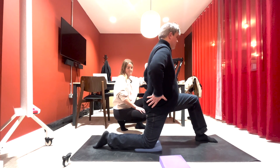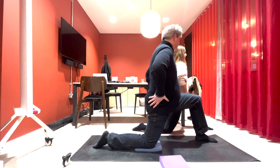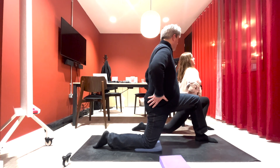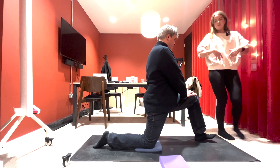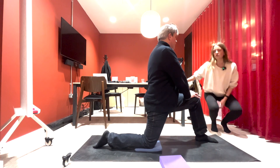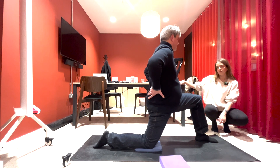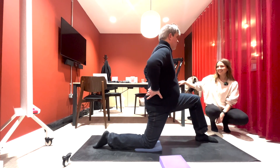What we want to avoid with this one is arching the back as you go forwards — you're fine, but just for anyone watching, we don't want to do that. You want to keep the rib-to-hip connection, using your core, like we did in the first exercise. You don't want to be putting pressure down on that leg too much; you want to feel it in the front of that hip. Use the block if you need to.